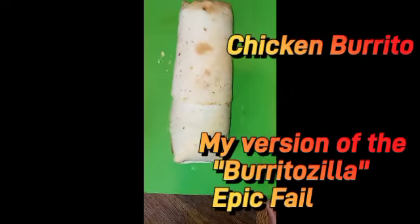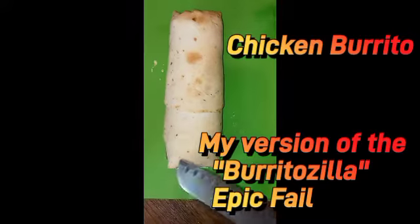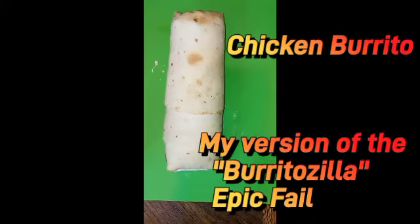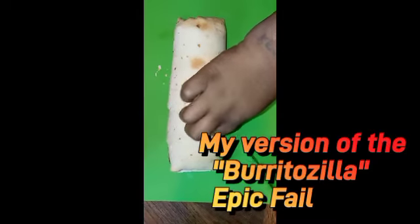Hey y'all, it's your girl Keith. I was coming to you guys and I want to show y'all my version of my burritozilla. It's a chicken burrito and we're gonna go ahead and cut this up. I know it was a fail.